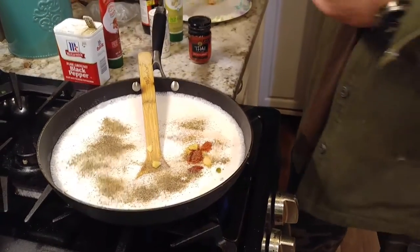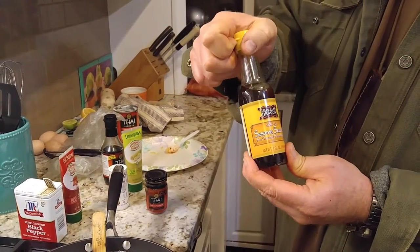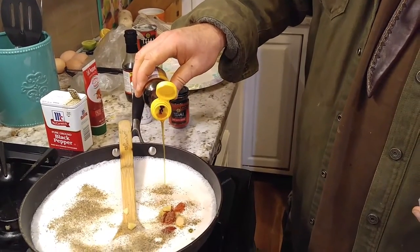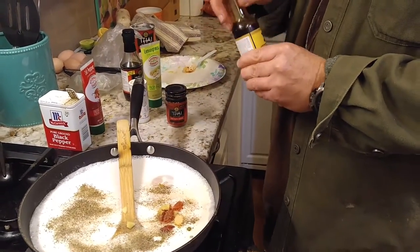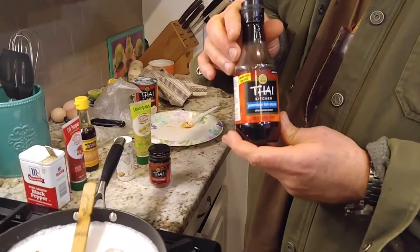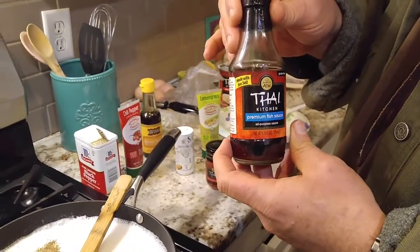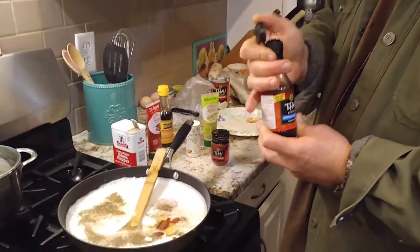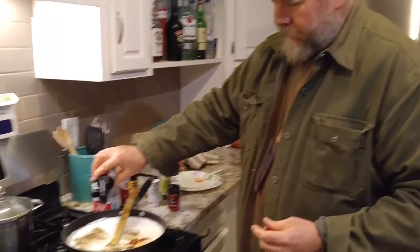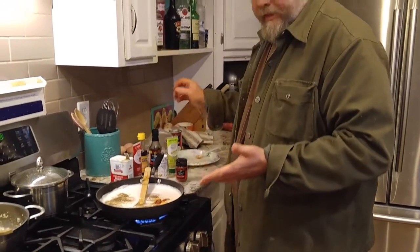This is sesame seed oil — it's very powerful so you don't add too much of that. And this is the umami. This is fish sauce — you can use soy sauce but this is fish sauce — and you're going to put this in here. This already smells like you're in a Thai restaurant. Then we're just going to stir this up. That's all that goes in here.